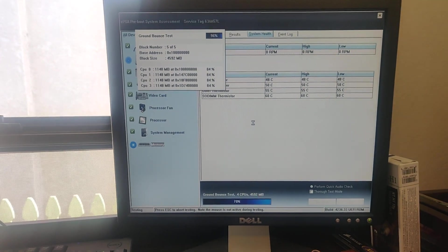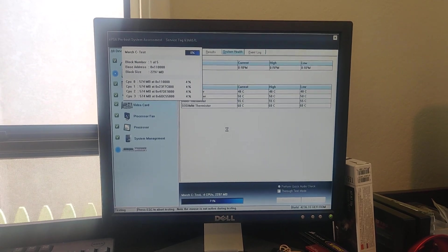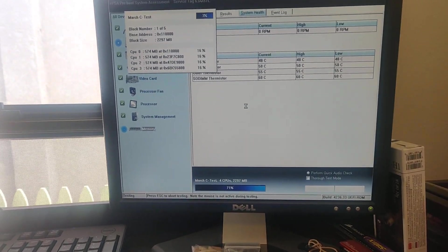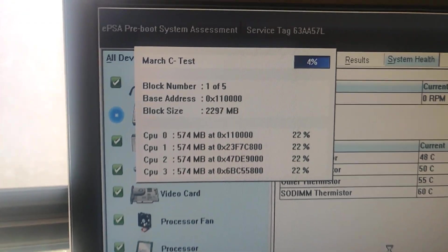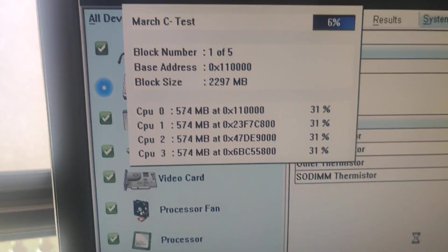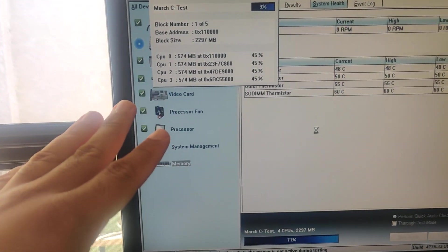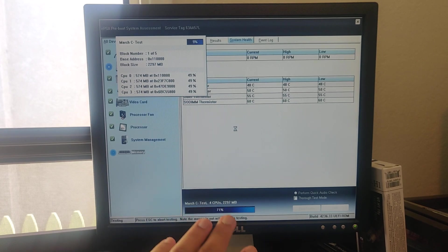As you can see here, this has a built-in stress test tool. If you press F12 as it's starting up with secure boot on, it runs this nifty little stress tester called the EPSA Preboot System Assessment. It runs through a bunch of diagnostics. Dell laptops and some PCs have had this for a long time, but I've never seen it quite as elaborate as this one.